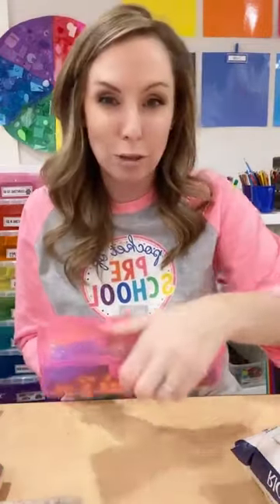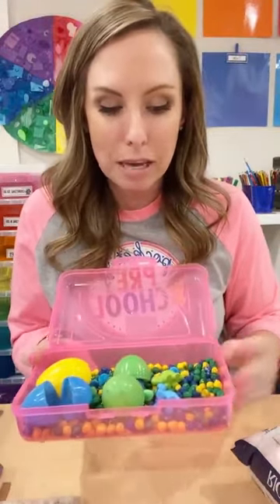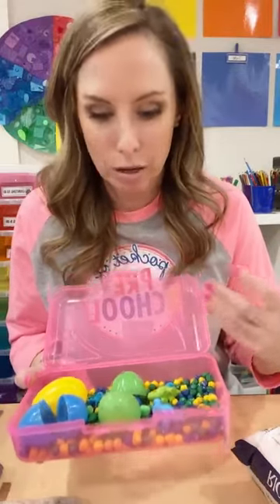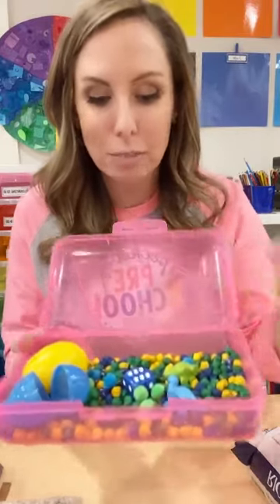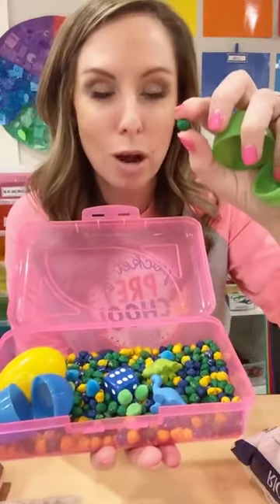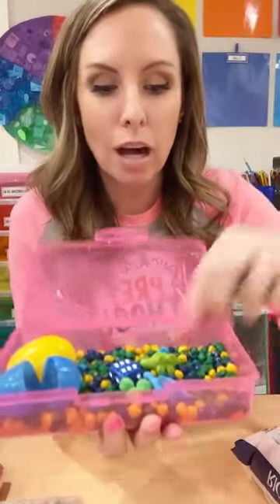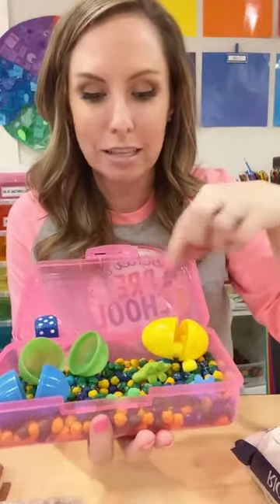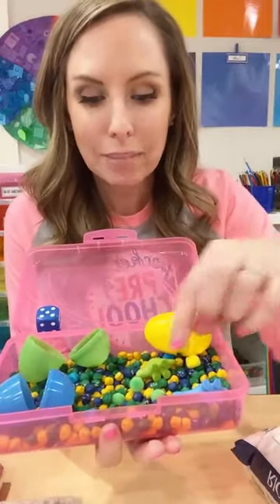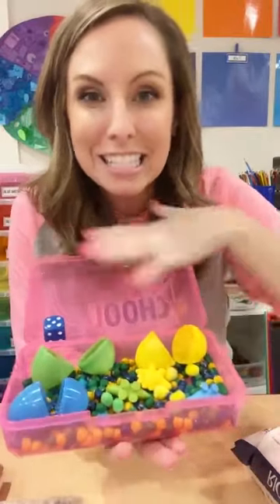Here's one example. If you have COVID protocols and need individual bins, pencil boxes are great — you can get them on Amazon or any website. This one uses garbanzo beans (chickpeas) that I buy at Target and dye with liquid watercolor. I threw in some dinosaurs, pom poms, eggs, and a dice so they can roll it, count, and sort by color — blue, green, and yellow. All of that happening in one itty bitty tiny bin.